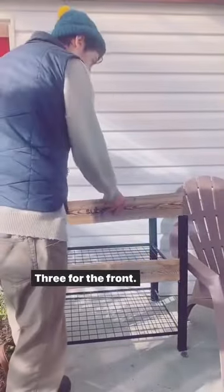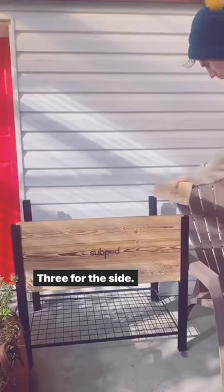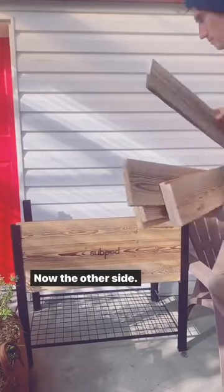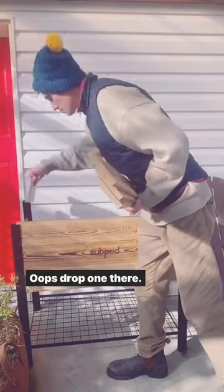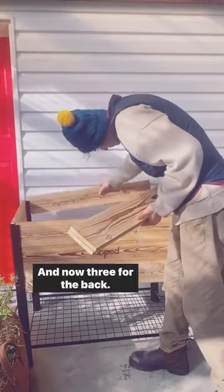Next, pop in the wooden boards. Three for the front, three for the side, now the other side. Whoops, dropped one there. And now three for the back.